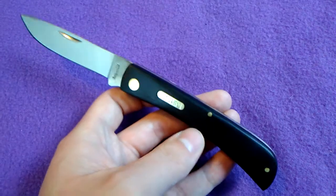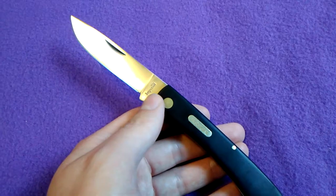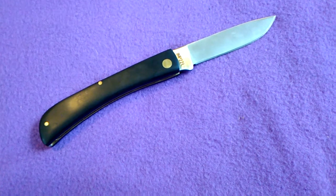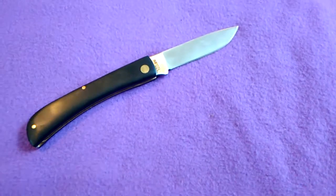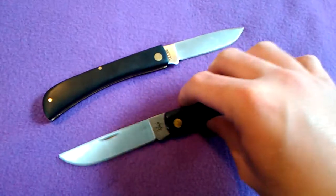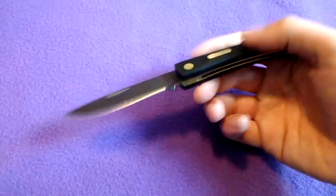The knife itself doesn't look bad. I will say the blade is not sharp — it needs to be sharpened. But I paid less than ten dollars for this knife, and with shipping it was more like fourteen dollars. Which is like half the price you're gonna pay for a Case sodbuster. So I guess I'll see if that was worth it or not.